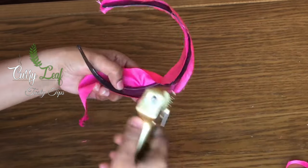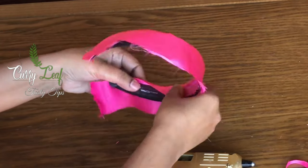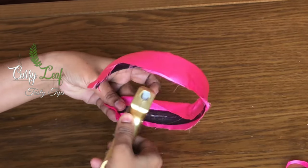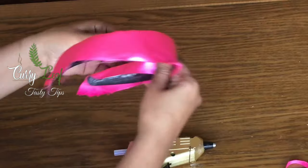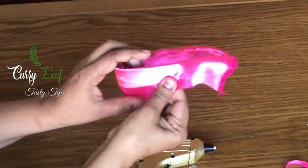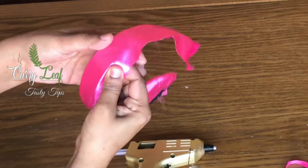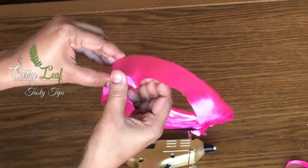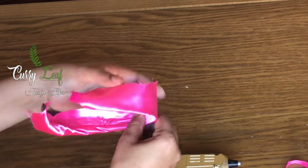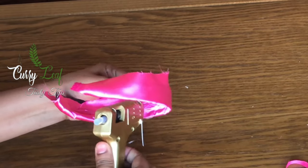We will use a hairband and glue on it. If you don't want to use glue, you can use a fabric glue. Now we are going to make a new one side — put a new fabric on one side. I am going to fold the fabric and then fold the fabric again.